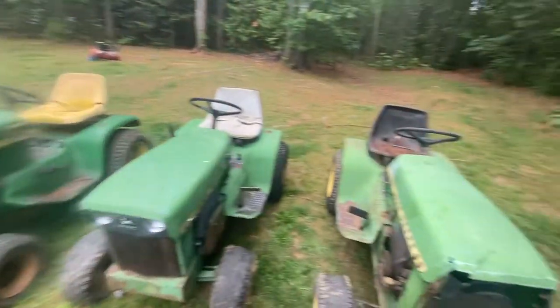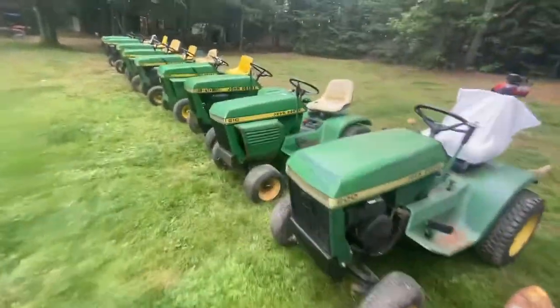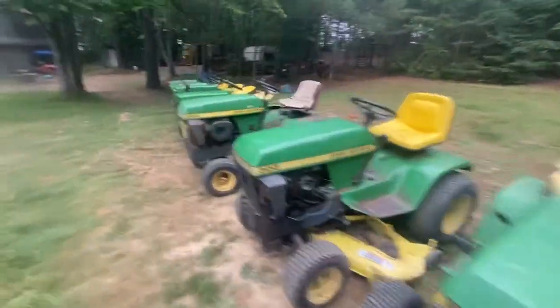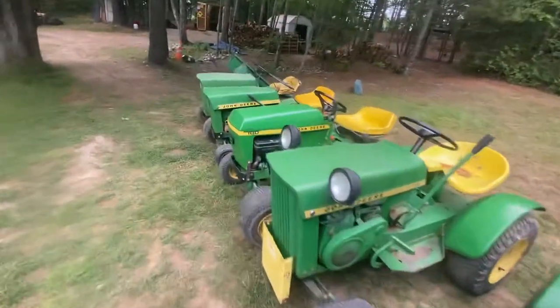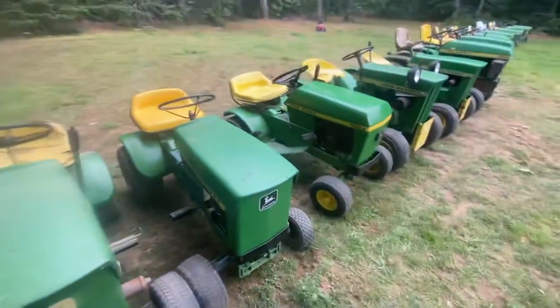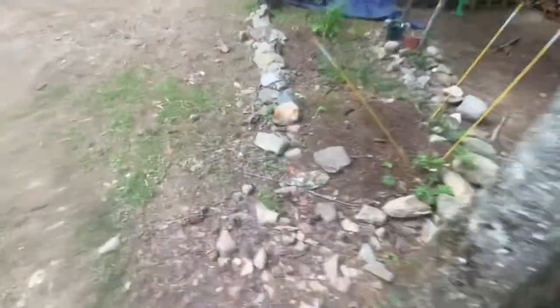That's my pretty impressive lineup — and these are just the runners. I've got about 10 to 15 other ones. It's pretty cool — I've got the 50, 60, 70, 80, and 100 carts. They didn't make a 90, but I've got a cart I'm planning on turning into a 90 cart. I think that's going to be pretty cool.